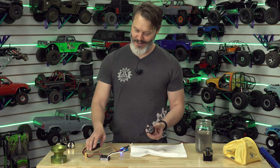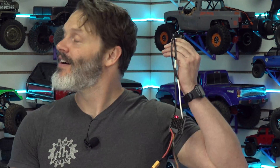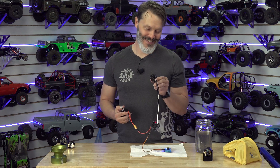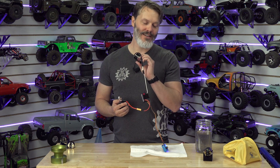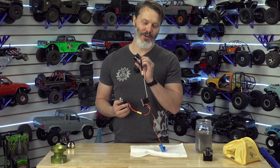I need to blow dry my hair. It's a little hot in here — I need to blow dry my face. Sweating. Smells like electronics in the morning.